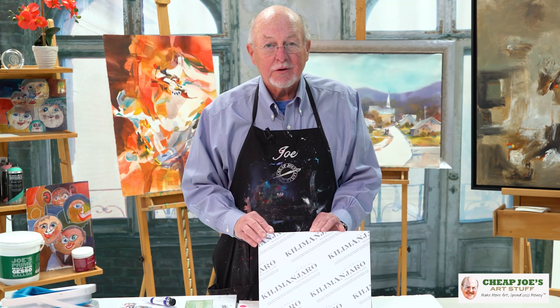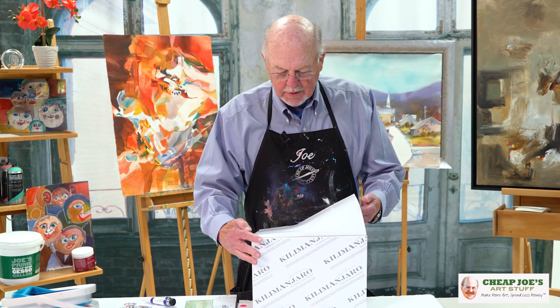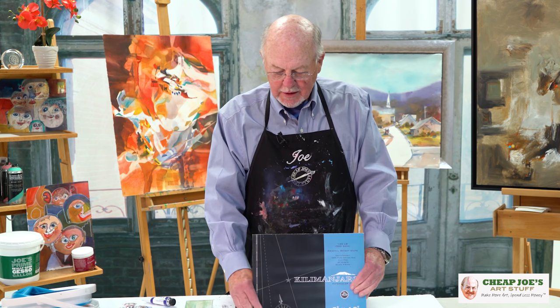So it's not as difficult as it looks, and it's worth it. A lot of people love to paint on blocks because it's so easy — you don't have to have a backboard or anything. So, watercolor blocks — they come in a variety of sizes. This is a 9 by 12, and they come in about a dozen different sizes.